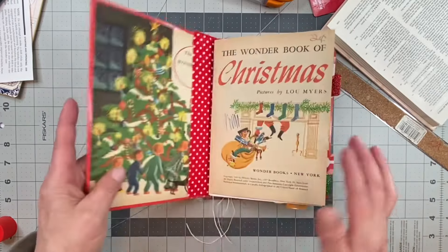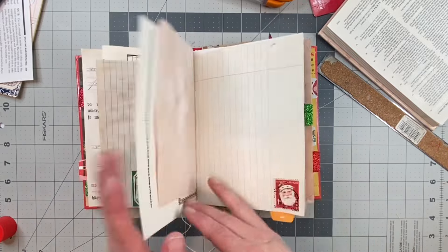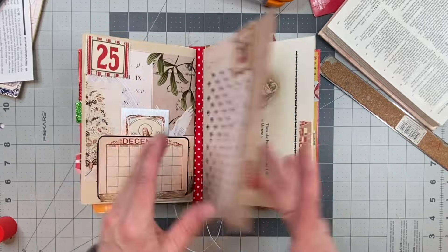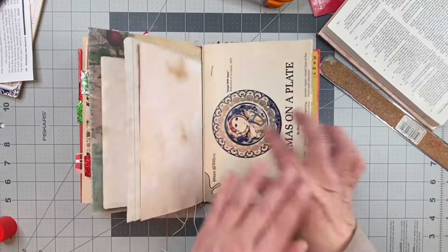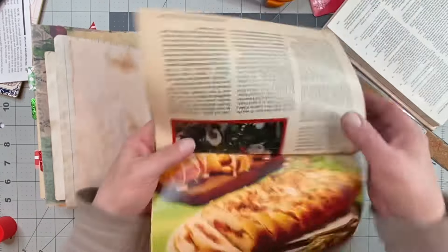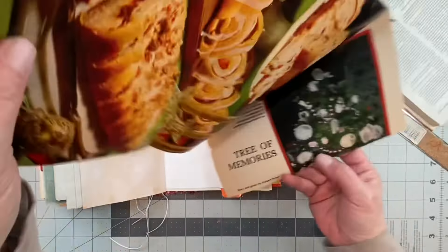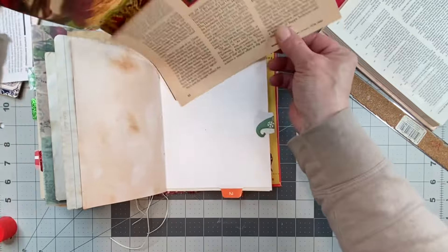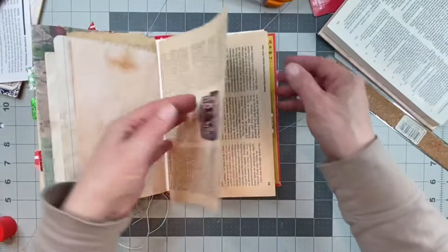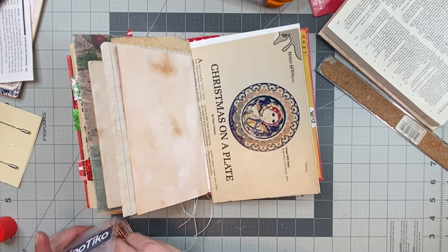There was another portion in here that I wanted to add something else — oh, here, this Christmas plate. It's a Christmas plate page from an old magazine. I found this in something, and it's got all the Christmas plates on it. It also has trees — memories of trees and pictures of people's old Christmas trees, how they used to decorate. I thought that was neat. So I'm just going to leave that in here and put a little paper clip on there.